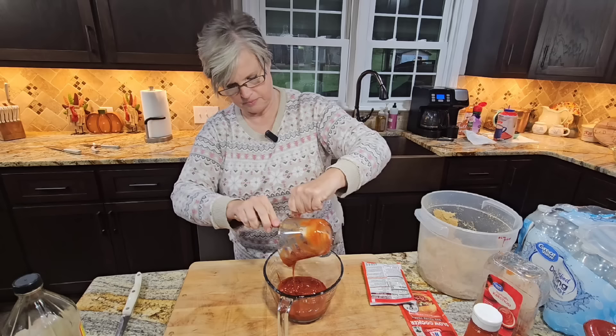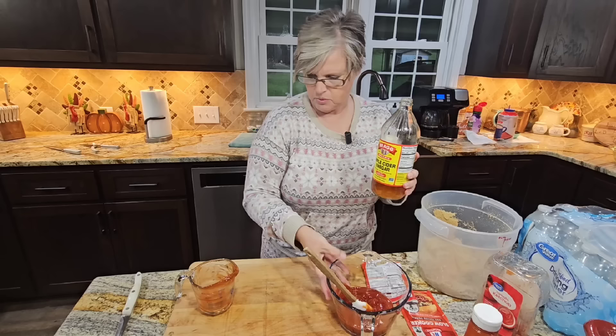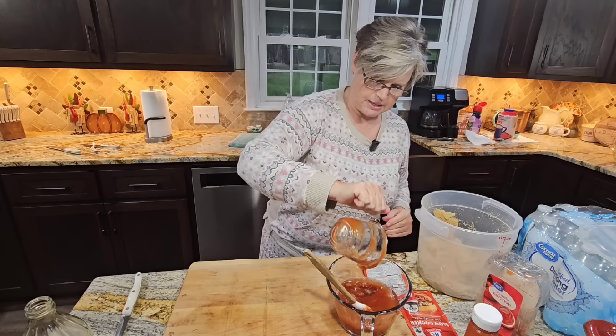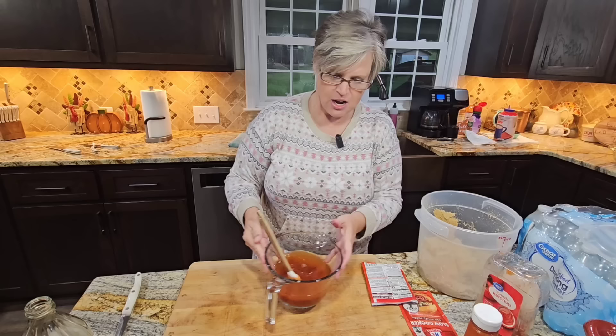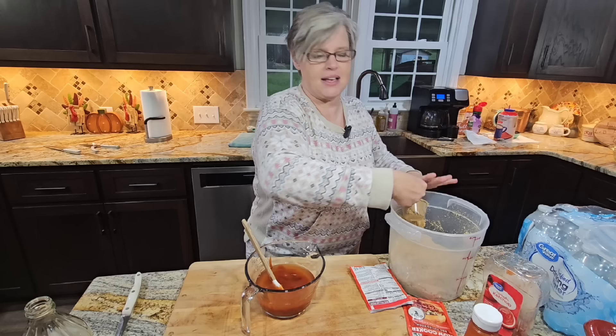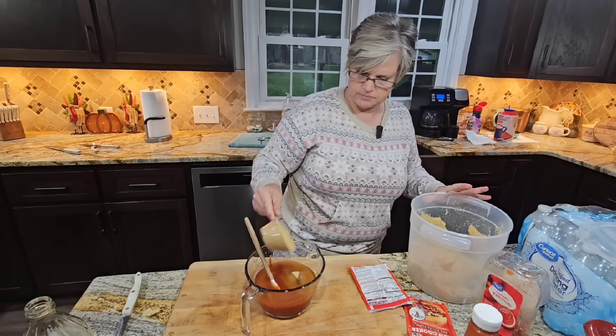It calls for a third cup of vinegar, so therefore we're gonna use two-thirds since we're doubling it — apple cider vinegar. And it calls for half a cup of brown sugar, so we're using a full cup. I always pack my brown sugar unless it specifies not to. That's a half cup scoop. I'm gonna give this a little stir to break up the brown sugar.